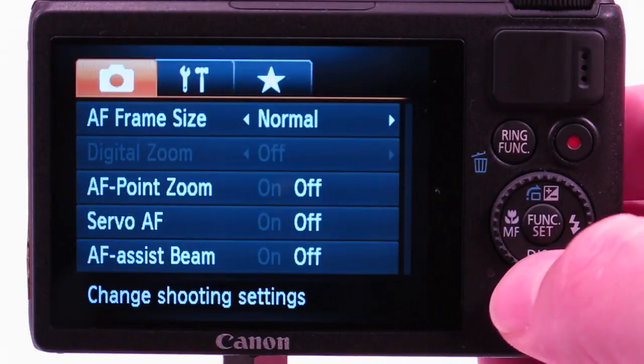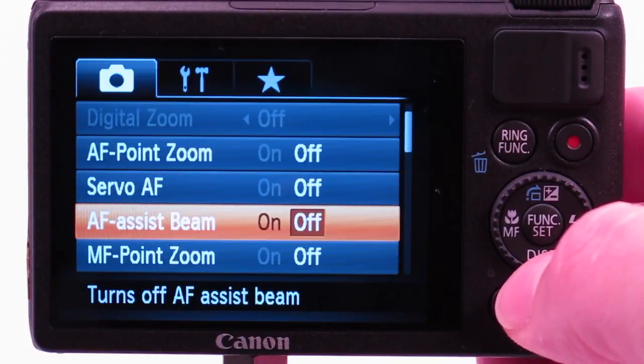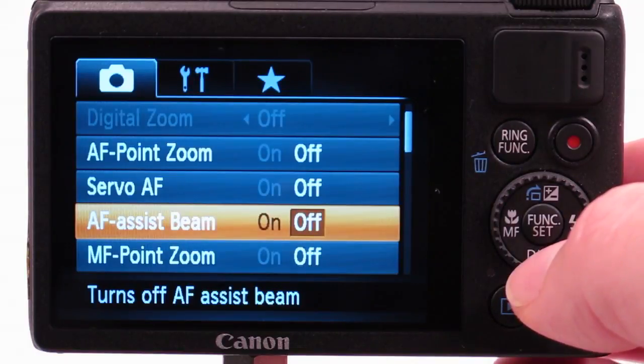You're going to want to turn off the AF assist beam. It will only light up the inside of your housing and won't shine light on your subject. If you need a focus light, it's better to use an external dedicated underwater focusing light.